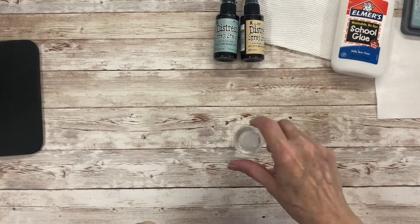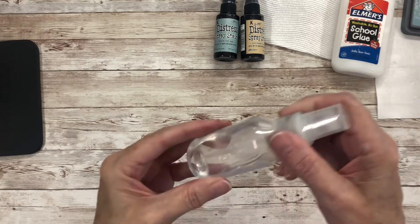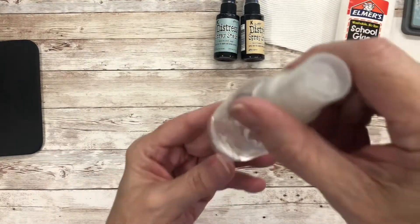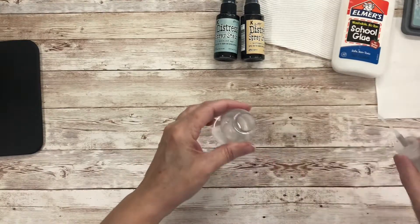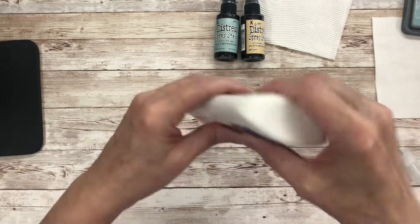This is a quick run through of how to do embossing folder paper casting. This is just a little spritz bottle with about a third of water in it, so you just need to use some white PVA glue. I just find that Elmer's works quite well.